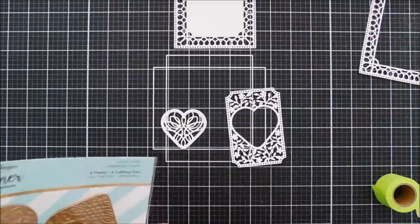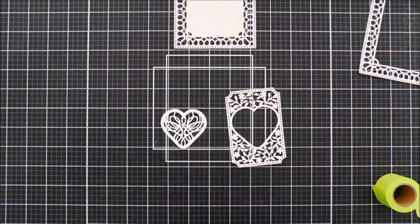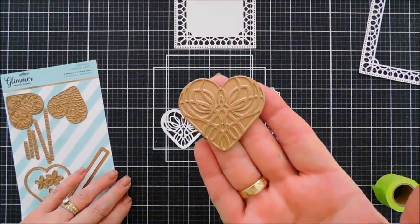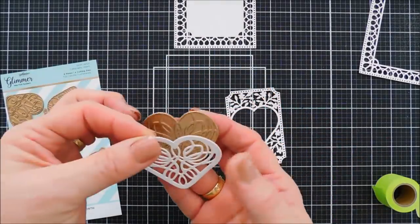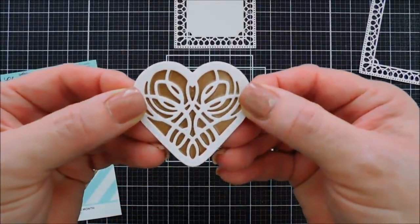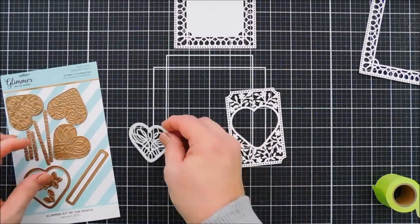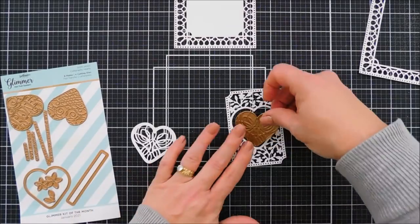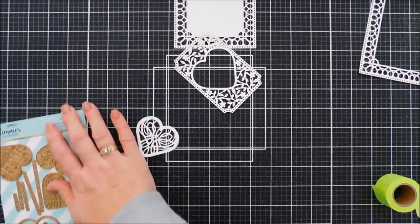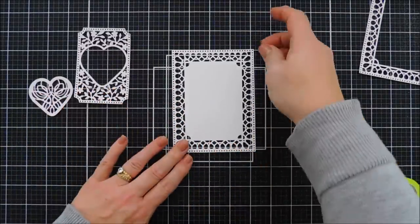Before we jump in, I want to mention that I get quite a few kits from Spellbinders and I really enjoy doing them. This is the Glimmer Hot Foil Kit of the Month. If you have a glimmer machine, this plate coordinates with your Small Die of the Month — it's almost the same exact pattern. You could foil a piece of white cardstock and then use your small die to cut out the foiled image. The Stamp of the Month Club kit and the Large Die of the Month Club kit also coordinate and mix and match, which I think is so nice.